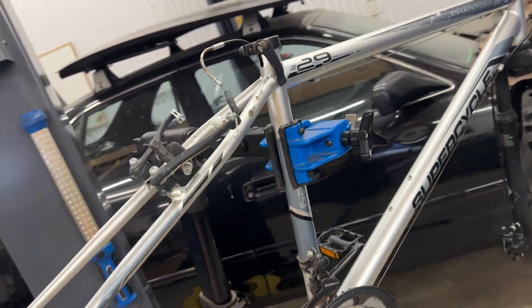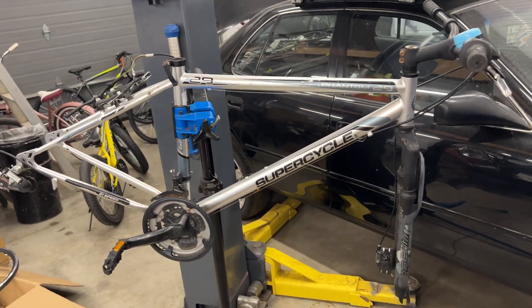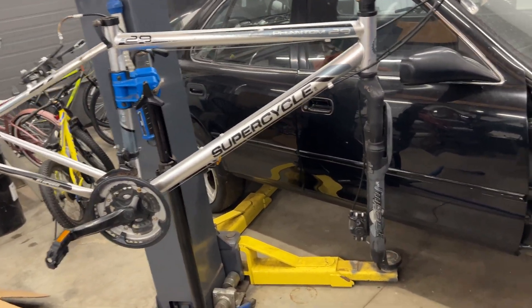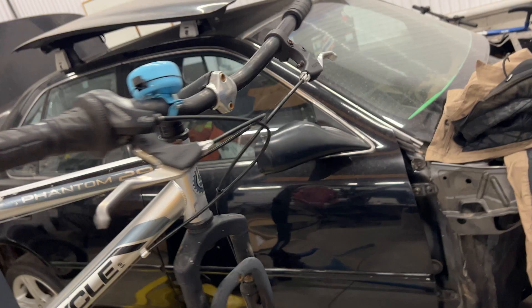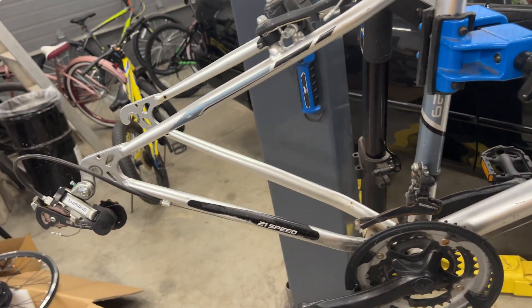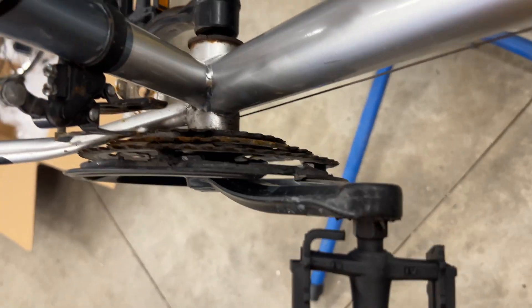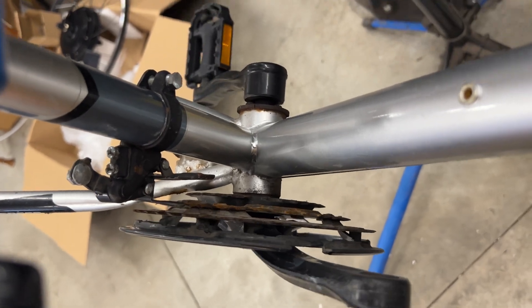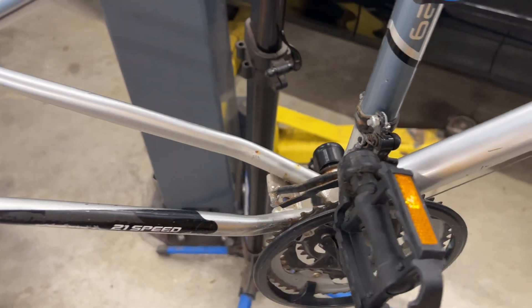We're putting it on this SuperCycle Phantom 29. It's a steel frame, definitely needs some work. This fork will bend very easily, so we'll probably get a new fork on it eventually — probably a lot of new parts. Definitely not the best platform to build it on, but also not bad. It'll go really fast. Like already, this bottom bracket is wobbly — we need to replace it anyway to get enough room for the PAS sensor.